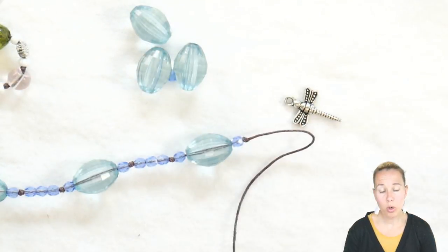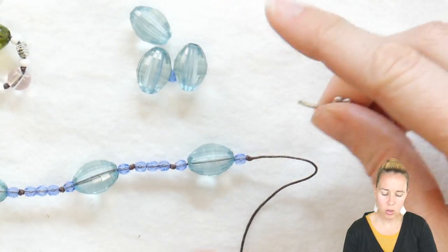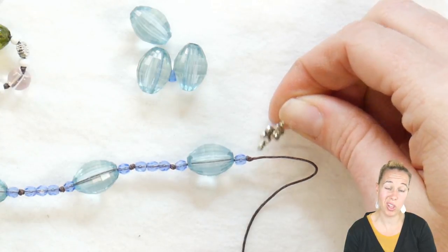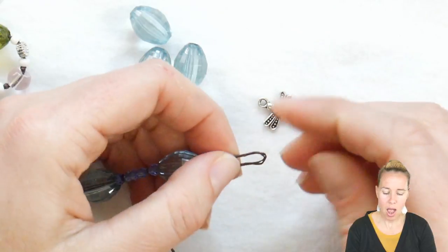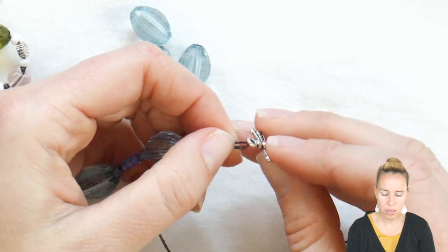If you want to incorporate a charm onto the necklace, you don't want to just string it on, because what's going to happen is the dragonfly is going to go to the side. So if I want this little dragonfly to sit correctly, I'm going to fold my wax linen cord in half.